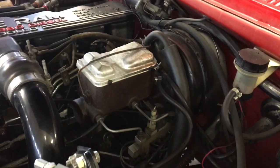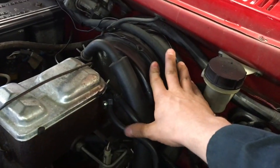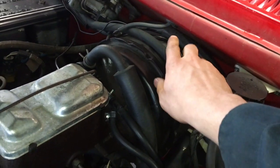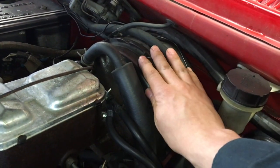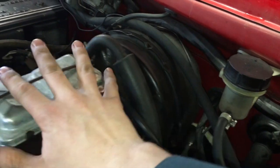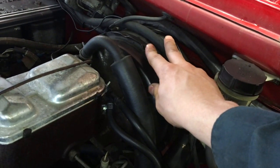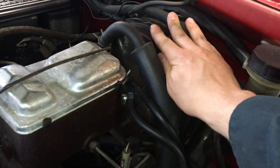We're in the engine compartment here — we've got our master cylinder and then our power brake booster, vacuum assisted, just behind it. Through the firewall it connects to your brake pedal. To replace the power brake booster, we can disconnect the master cylinder without having to drain anything and pull it out of the firewall once it's disconnected from the brake pedal.